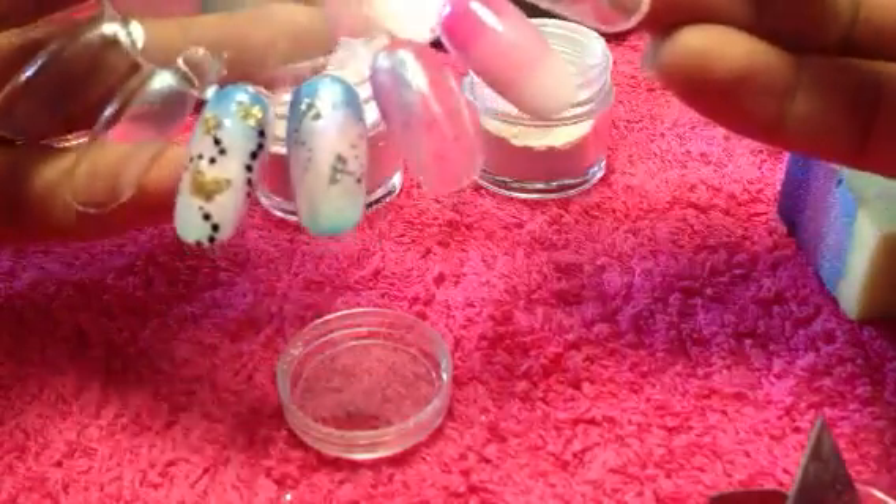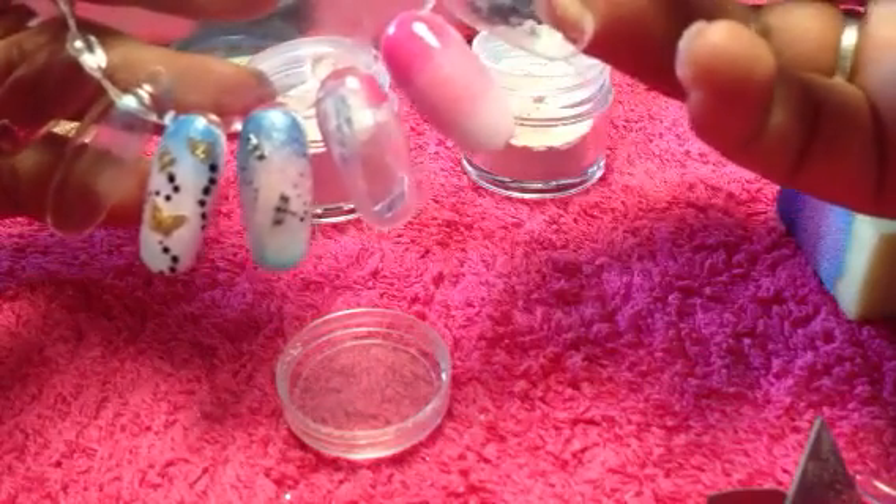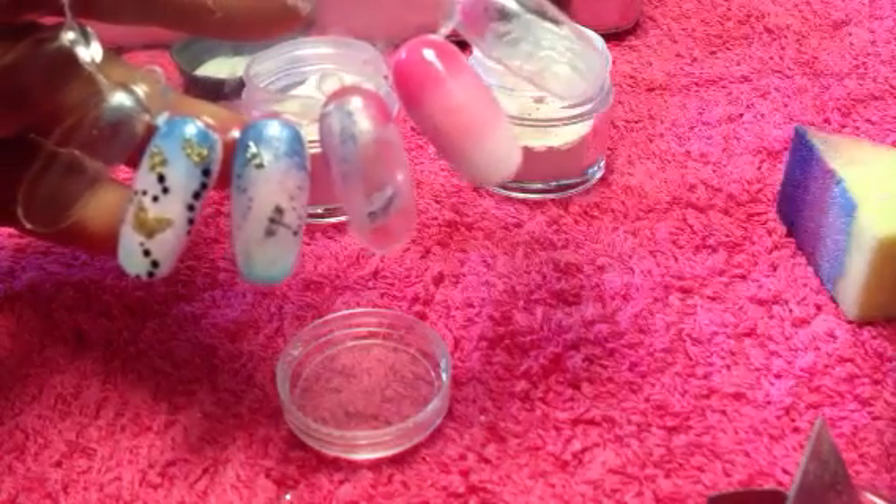I hope you've enjoyed this tutorial guys. Stay tuned for more — there's plenty more of these 3D nail art studs to be showing you. I'll see you in the next one. Don't forget to subscribe. Thanks guys.